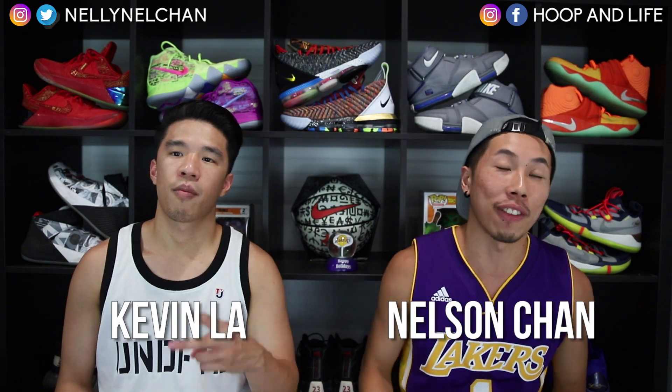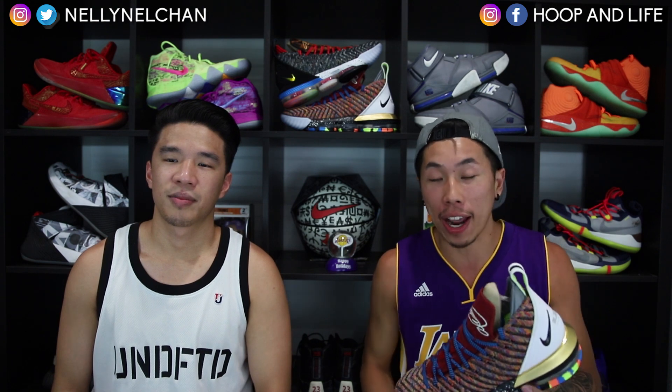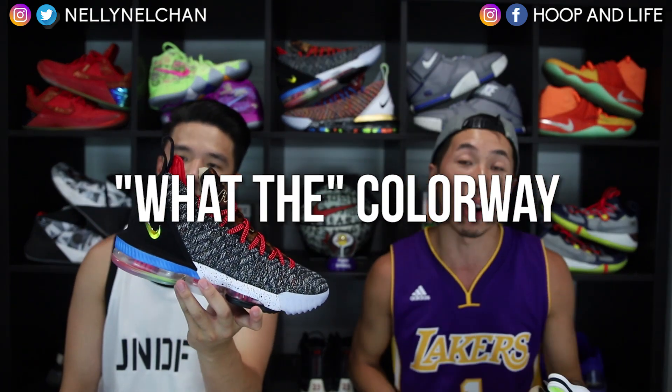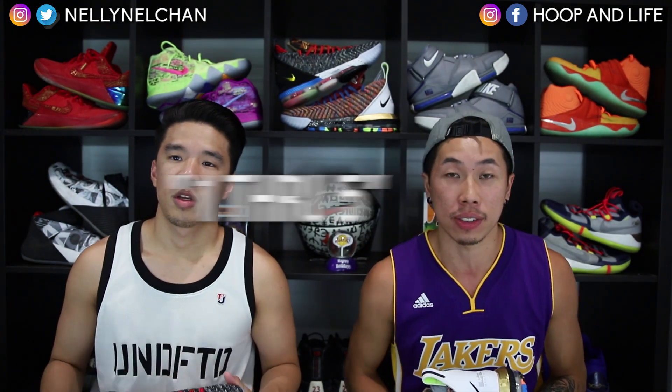Yo, what's going on everybody, Nelson and Kevin from Hooping Life. Today we got a big banger for you guys. In our hands we have the Nike LeBron 16s in the 'What the' colorway, also dubbed the 1 through 5s.